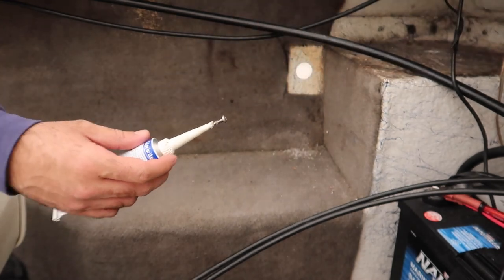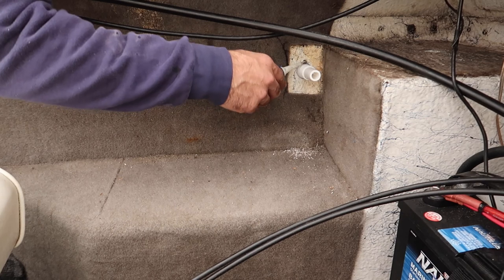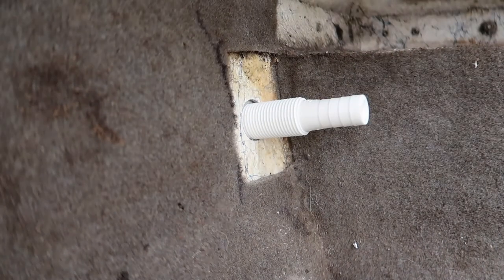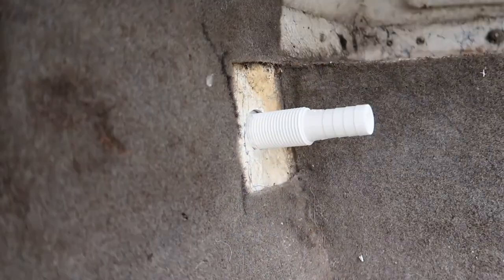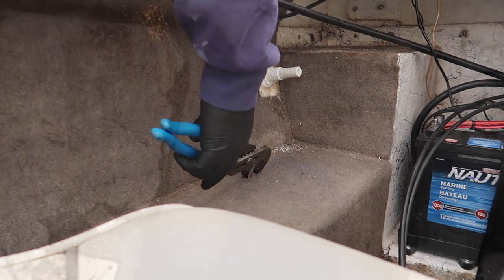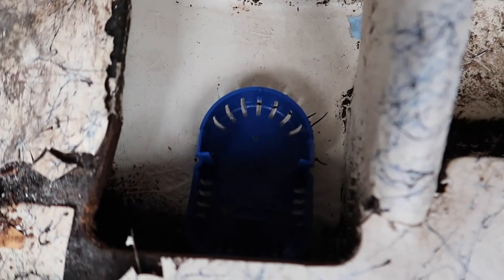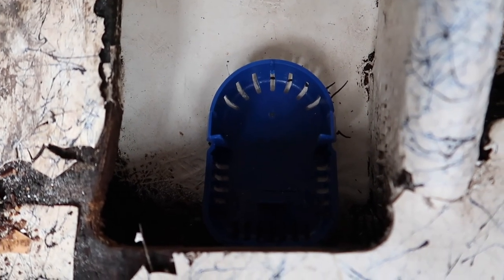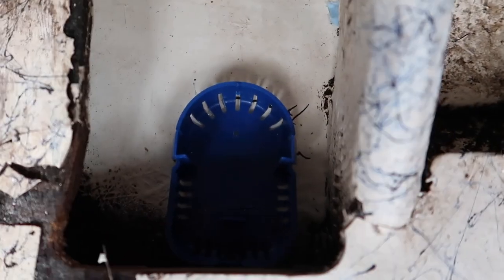I'm using Star Bright marine silicone seal — I put a bunch of it around the fitting, pushed it through, put silicone in the hole, then put the locking nut on top. Inside, I cleaned everything up and gunked the bottom of the bilge pump with Star Bright silicone underneath and just placed it there. Now I'll wait for it to dry. Update: I broke the fitting when putting it in — not exactly happy about that, but it's kind of a good thing because I wouldn't have found out my issue.